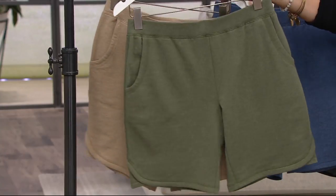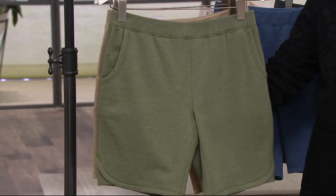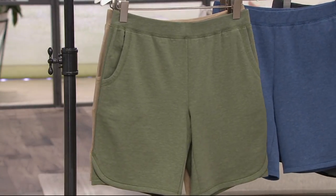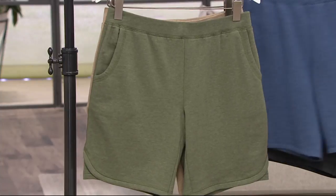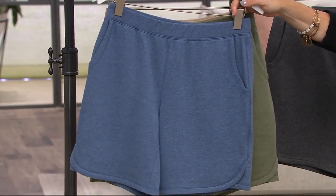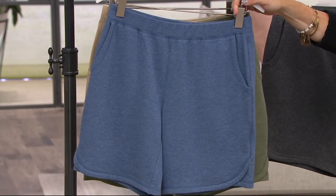Here's going to be your heathered dark olive — a great color, particularly when we talk about all the prints of the season. Here's your heathered indigo, which is really adorable in place of a pair of blue jeans.